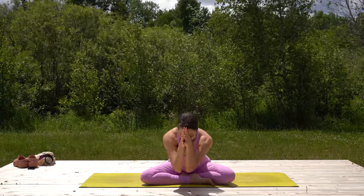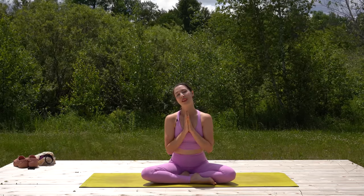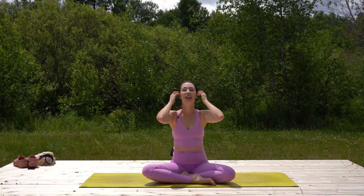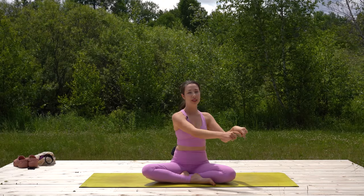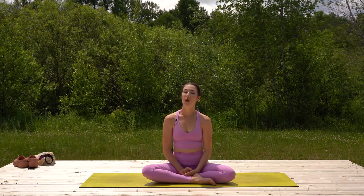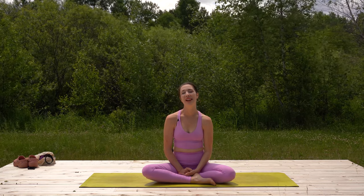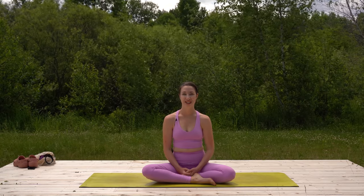Namaste. Thank you so very much for doing this short morning yoga practice with me. I hope you feel energized for the day ahead. If you'd like to stay on your mat a little while longer, you could do this meditation that you see on the screen here. Please subscribe and let me know what your intention is today — leave me a comment, and hopefully I'll see you again tomorrow morning for more morning yoga.